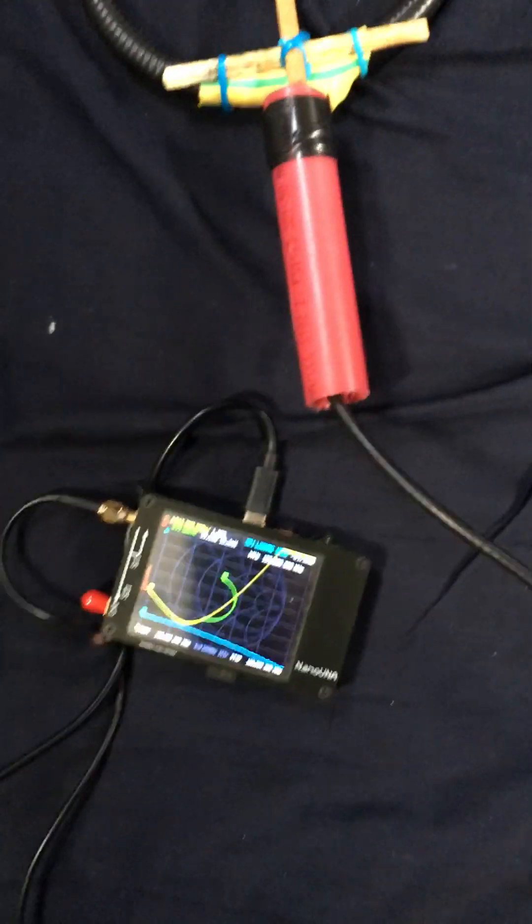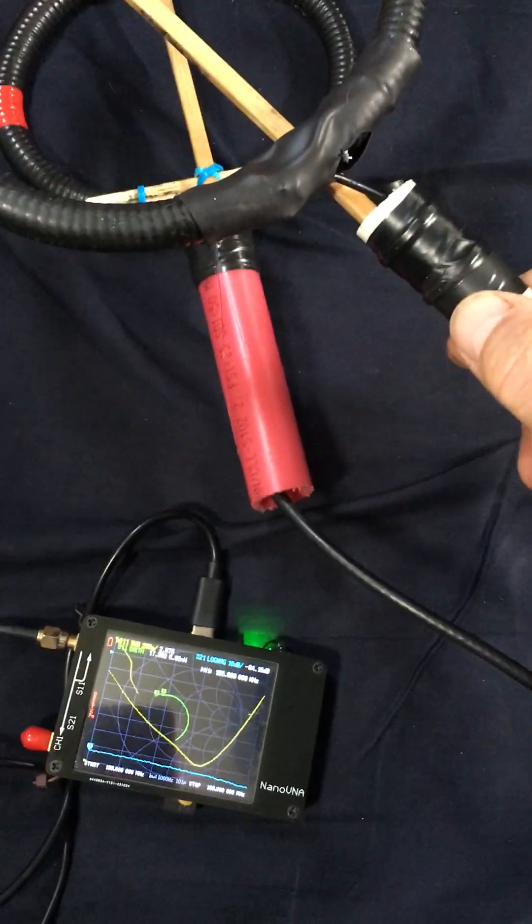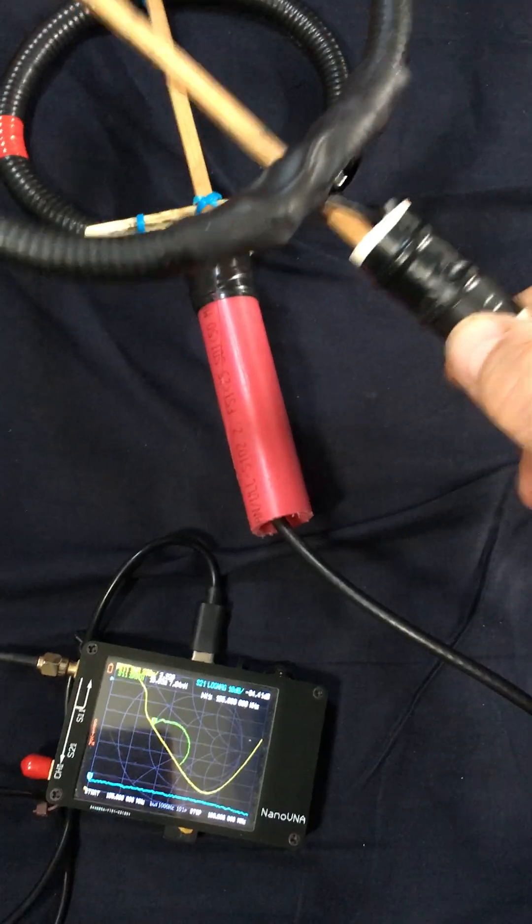Another characteristic of these antennas is that they don't tend to couple together as much. If we bring one somewhat close to the other, it varies somewhat, but not a whole lot.